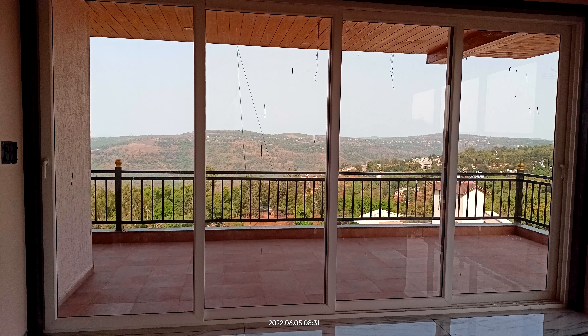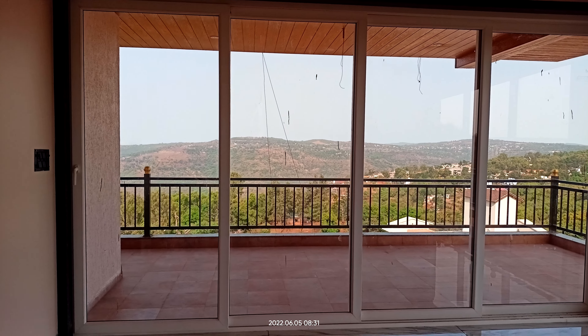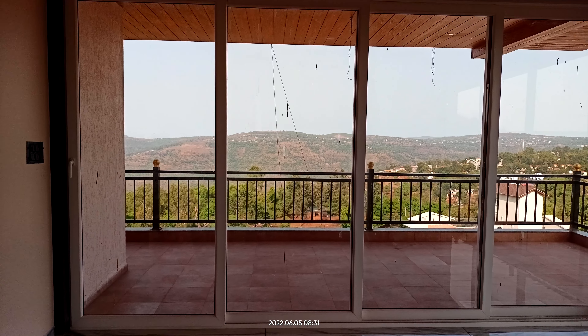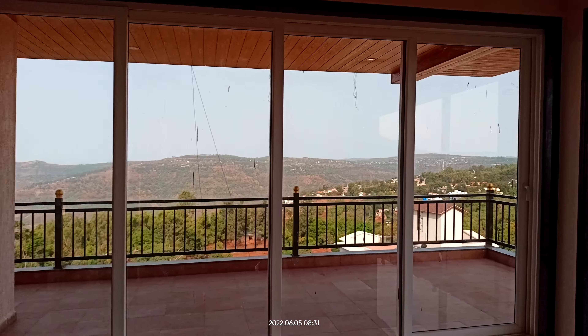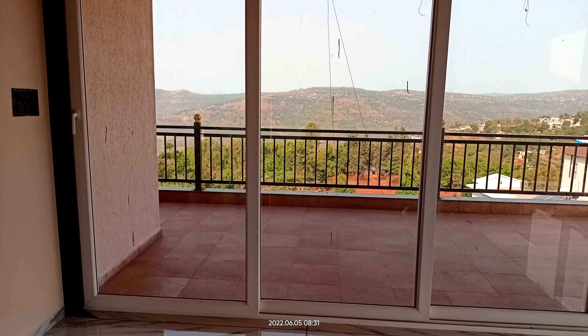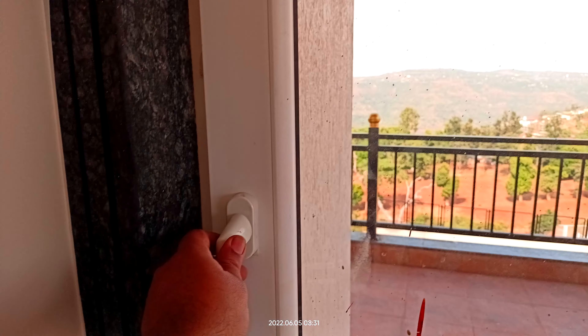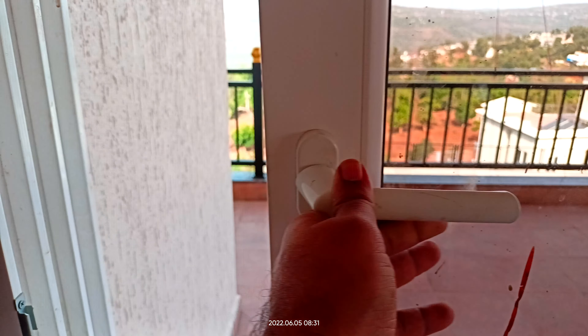This is a two track four shutter UPVC sliding door project at a prestigious site in Vajgani. You can see the view — this is the handle with a spec.